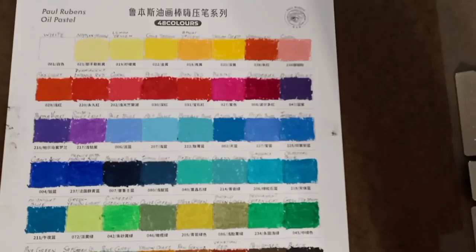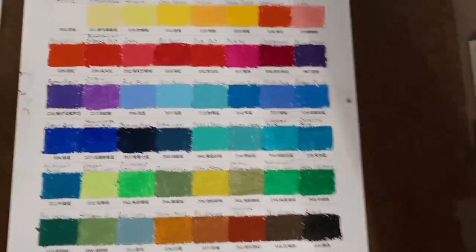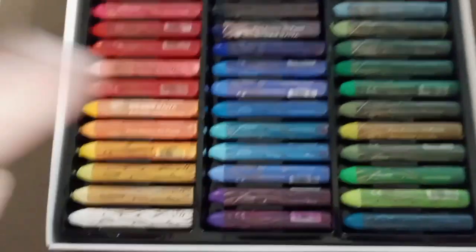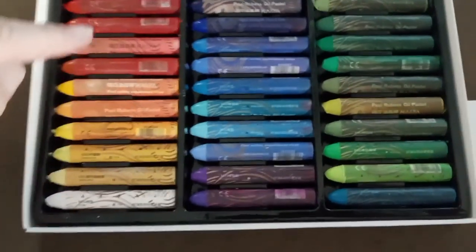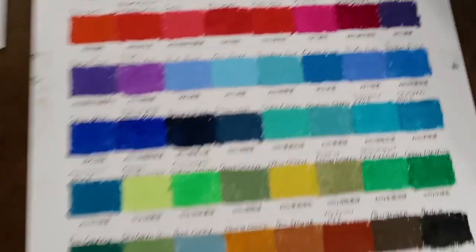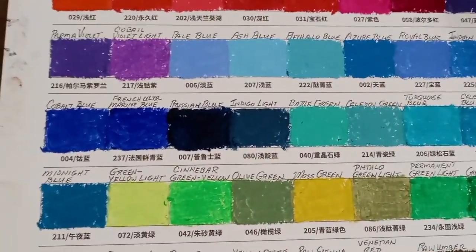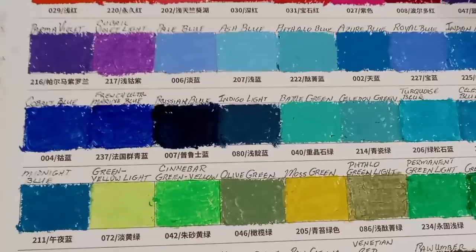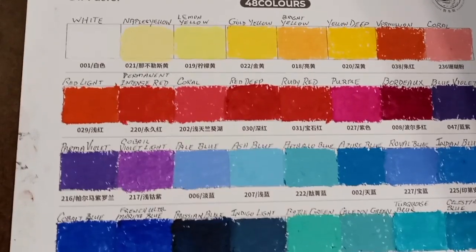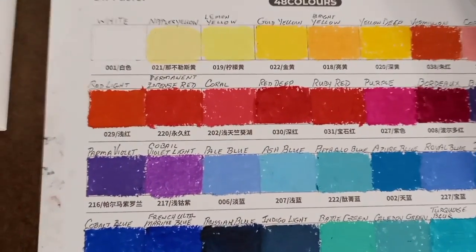It'll only take a few minutes to do the swatches. The nice thing about it is they're all in the same order on the swatch card as they are here. Starting down here with the white and going up. It starts with the white and goes up, and the black is up here. And it's the last one on the swatch. The labeling on these things is very hard to see, but you can see the colors are very creamy, buttery, smooth as silk.